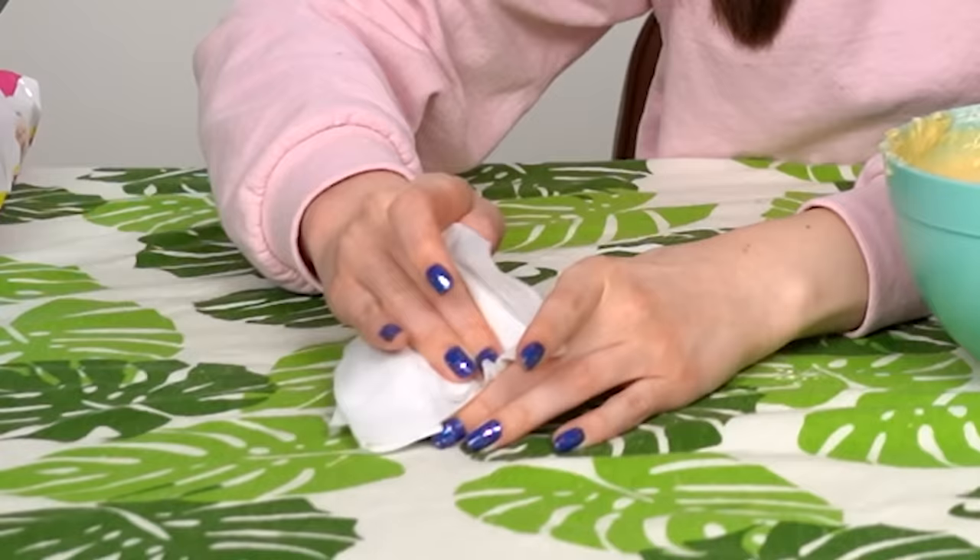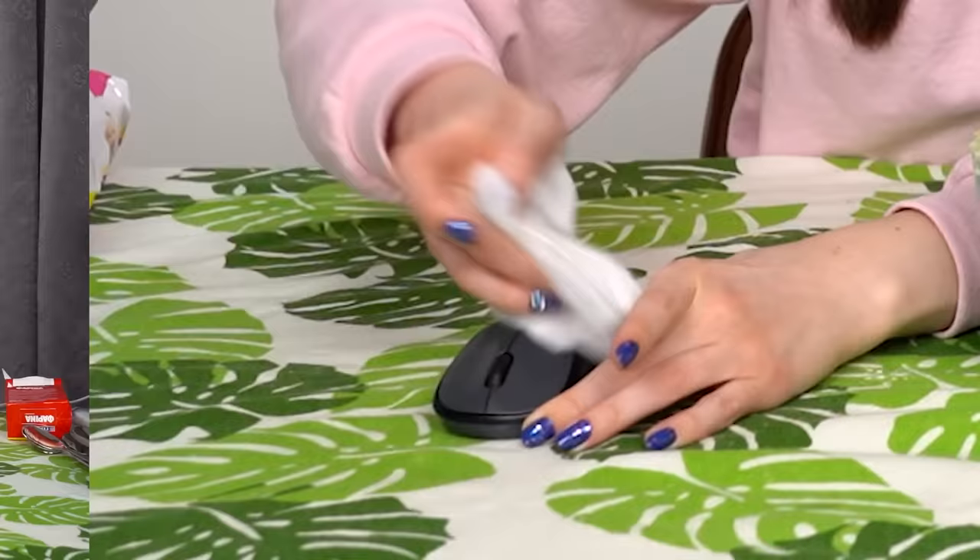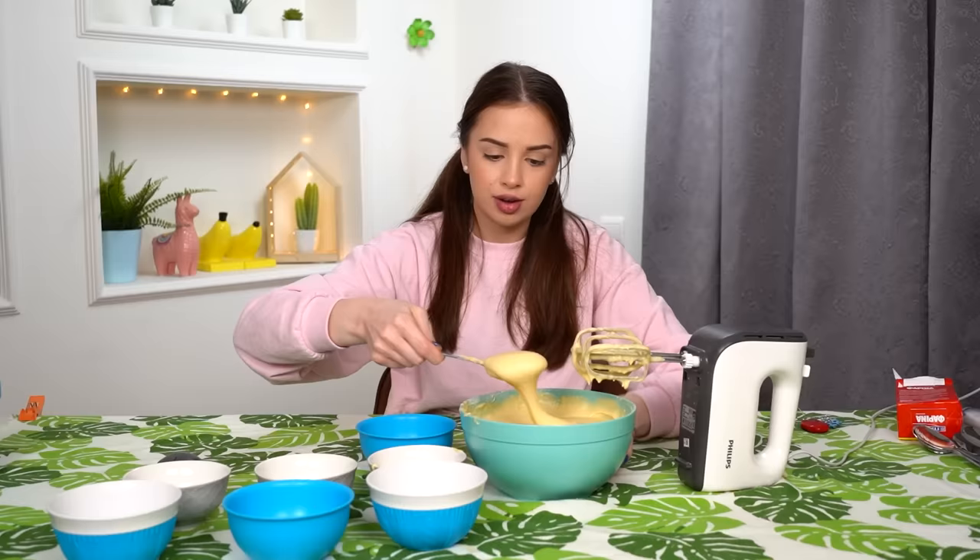Oh no, no mouse — you have cake all over you. I don't think that it's good for mice to have cake. Okay, and here comes the most interesting part. I'm gonna separate my cake mixture into 7 bowls. Oh my god, this will take me forever. Five years later — I have my 7 bowls of mixture here. I feel like Snow White and these are my 7 dwarves.